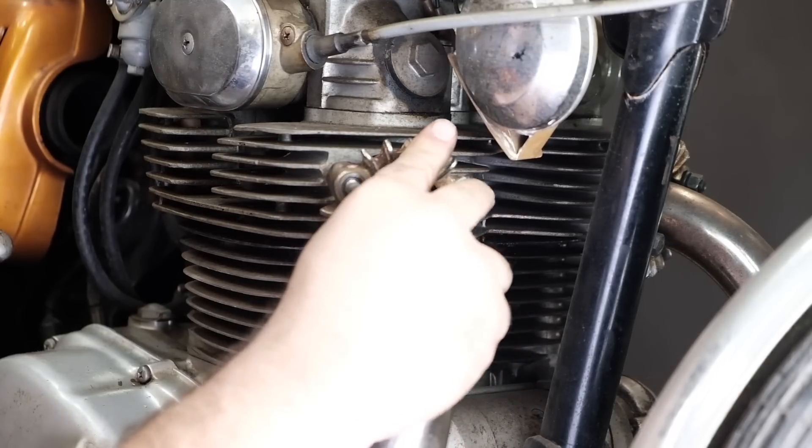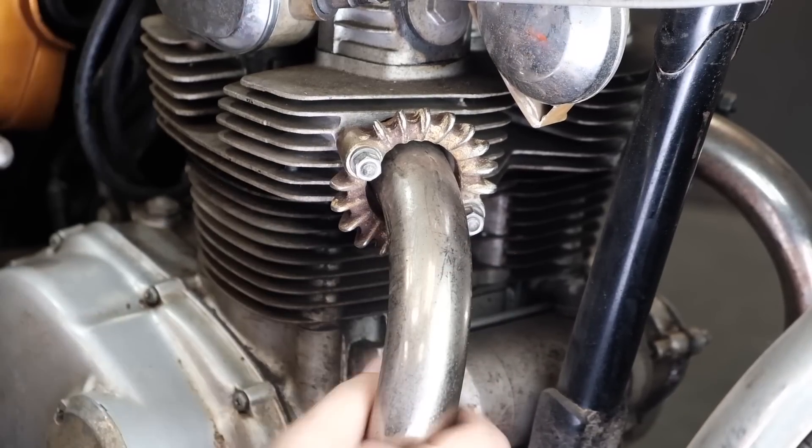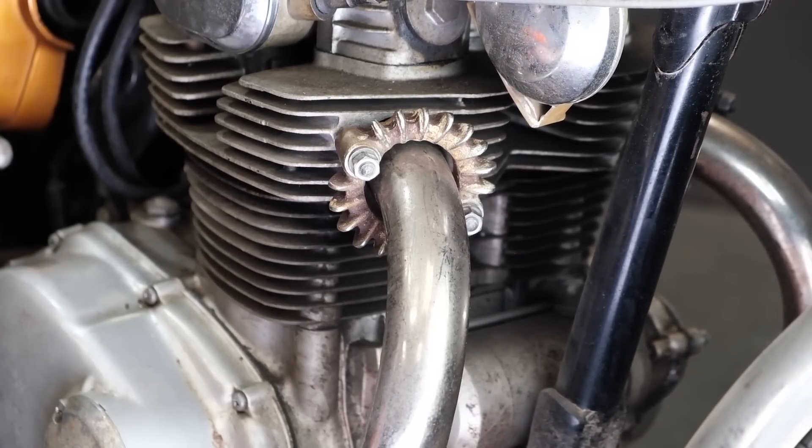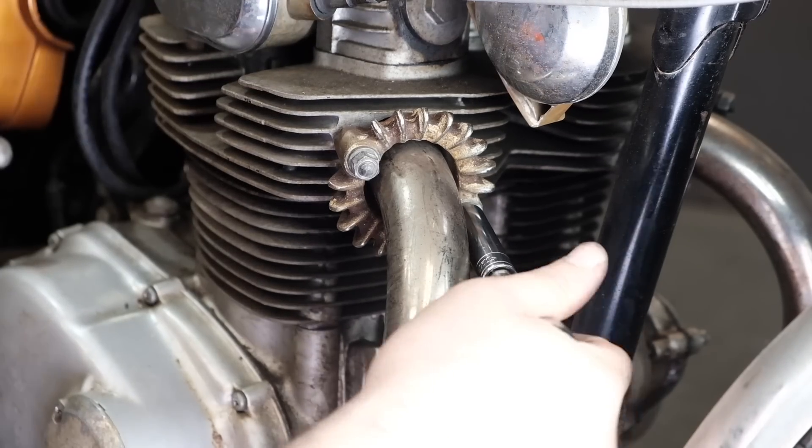When tightening your nuts, don't over-tighten them here — just snug them up. The copper and composite exhaust gaskets crush when you tighten your exhaust flange; they squish and conform, providing a tight seal. Crush them too far and you'll end up with leaky pipes all over again. Do this right and you can actually reuse them three to four times.